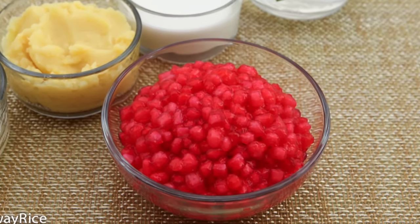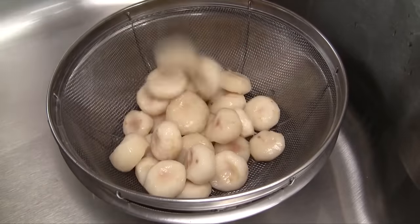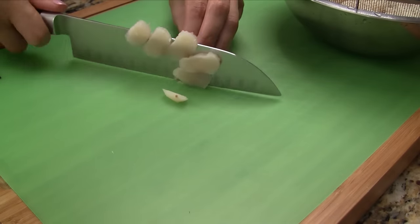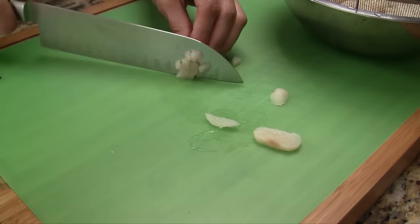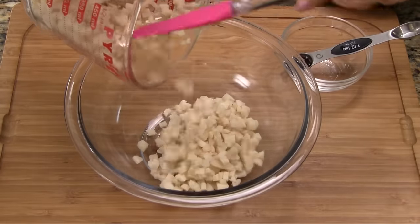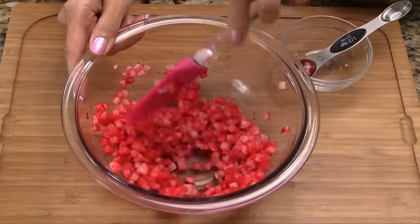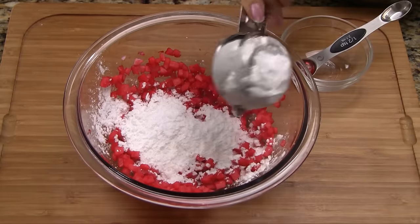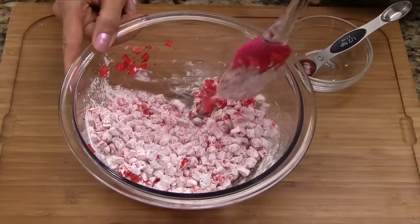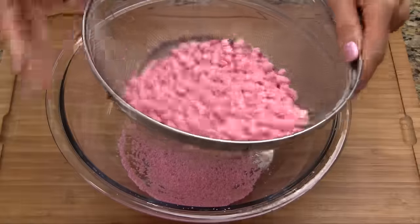Here's recipe number one for the mock pomegranate seeds. Drain the canned water chestnuts and then give them a quick rinse with cold water. Cut each of the water chestnuts into small pieces. Transfer just half of the water chestnuts into a bowl. Add the red food coloring or beet juice and combine well. Add the tapioca starch and combine together, making sure the water chestnuts are evenly coated. Transfer to a fine colander or sieve and toss gently to remove the excess starch.